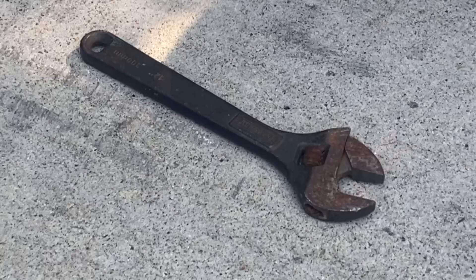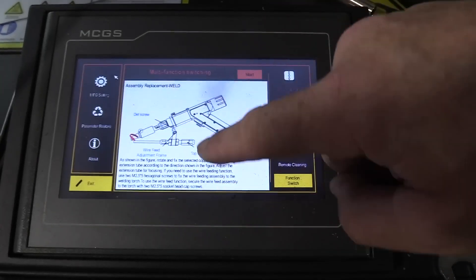The last demonstration was for the cleaning function, and it gives you a diagram showing how to apply it.